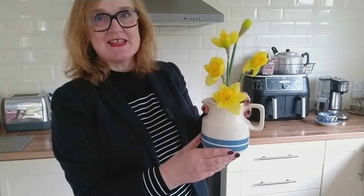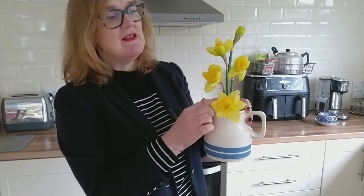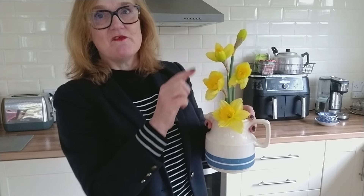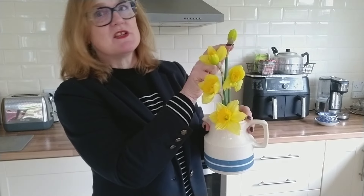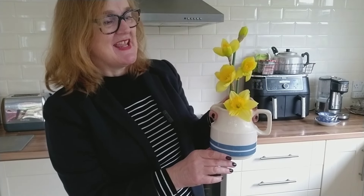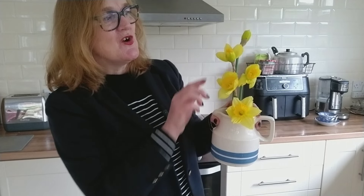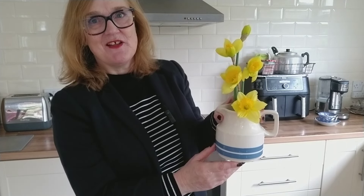Can you see how I've created a classic line arrangement with my most open and largest flower at the bottom, and then this line of flowers just zigzagging up to the top of the vase with the tightest bud being the smallest flower at the top? One of the key things about flower arranging, whatever flowers you arrange: always make sure the buds are towards the outer edge and your larger flowers are tucked down at the bottom.